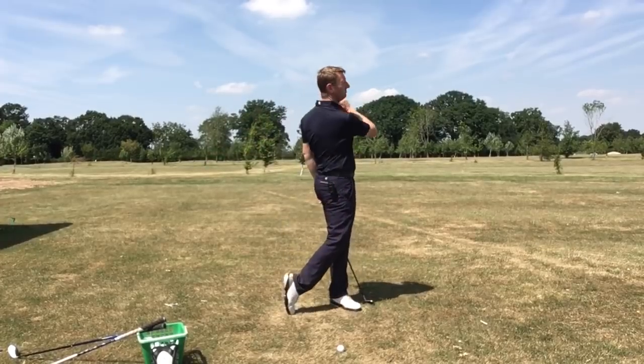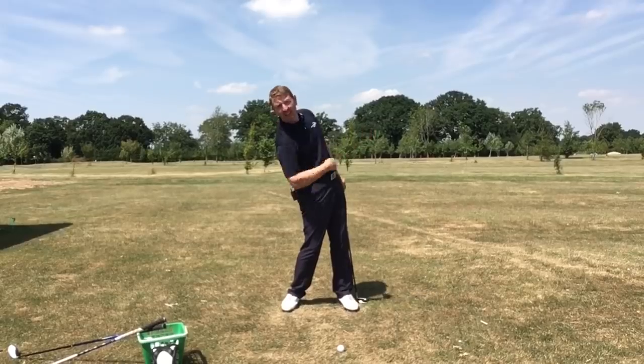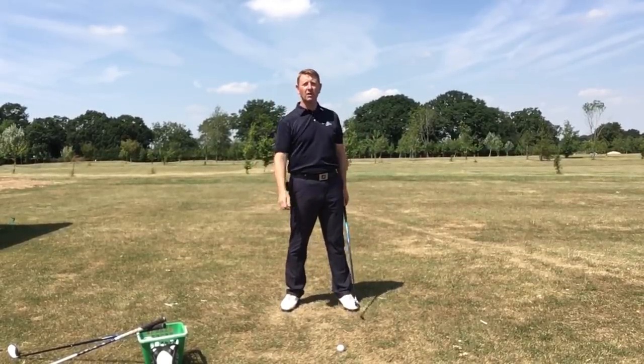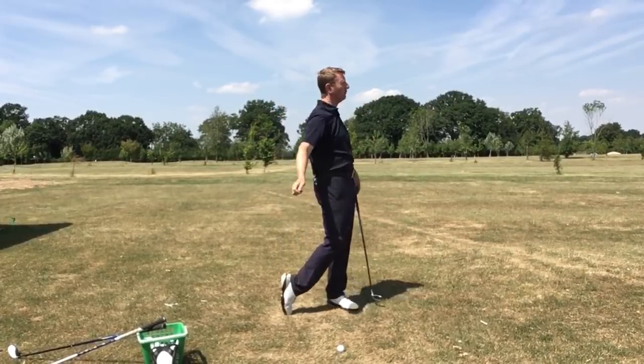As soon as you hit it, go. Don't hesitate. If your head's back, you won't shift your weight very well, and all those other shots will start to become a consequence of that. So as you hit it, off you go.